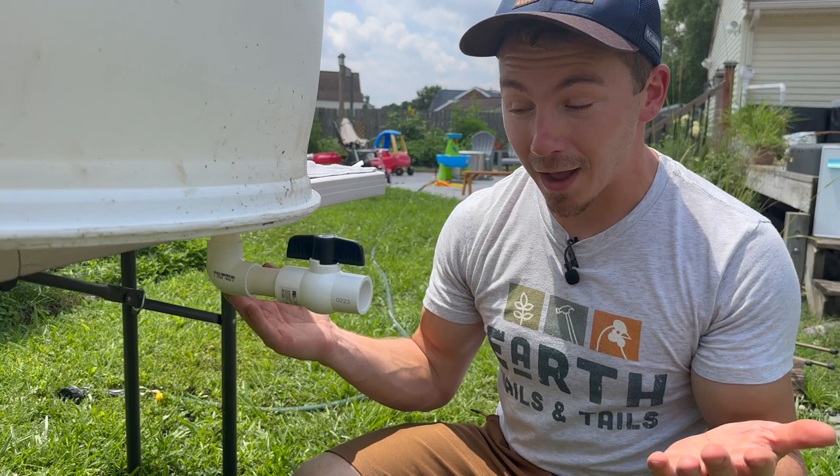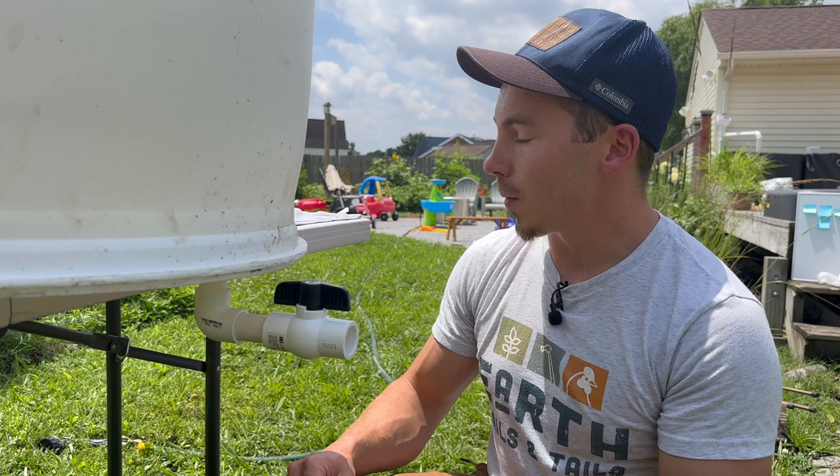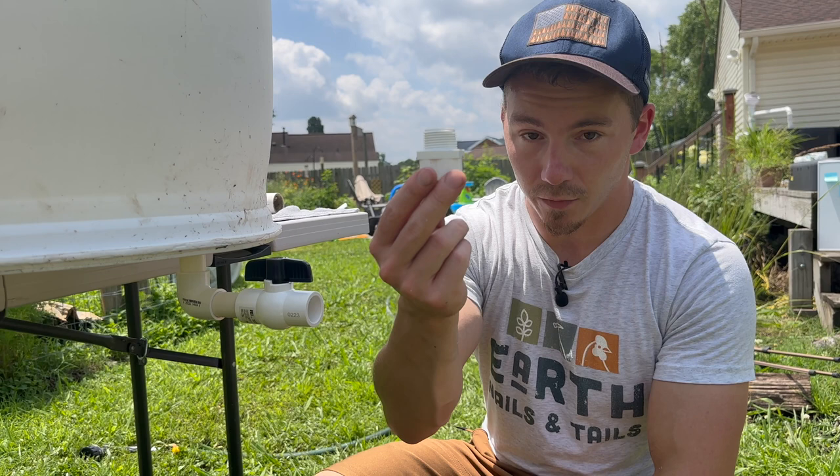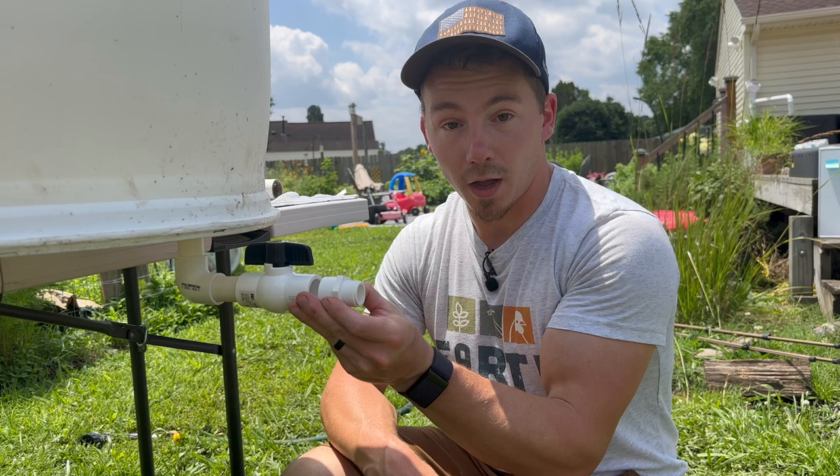Now, if you wanted to tie a hose onto here, they do make some of these valves that have threaded connections on the inside — be on the lookout for that. Or you can get another one of these three-quarter inch threaded fittings, cut another piece of PVC, and that will fit on there so you can supply a hose. So that's another thing you can add on if you desire.